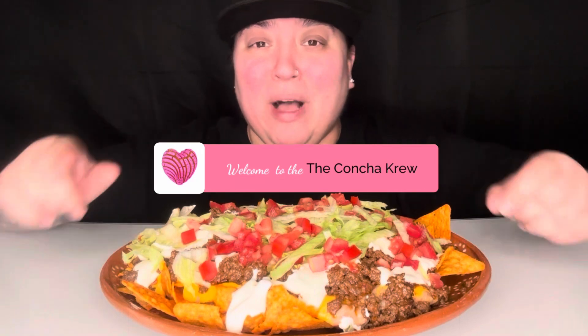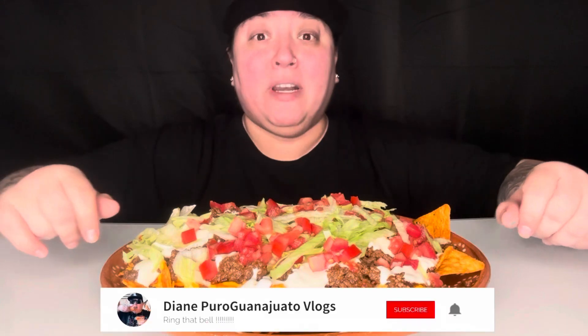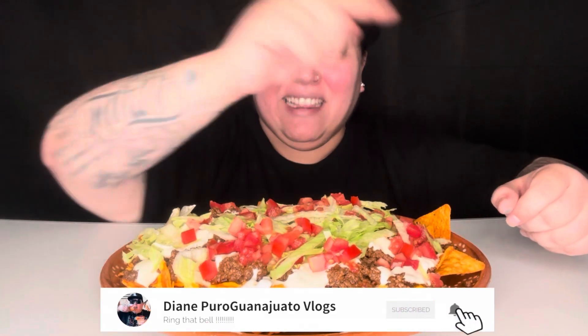Welcome back to my channel! Concha crew, it's your girl Diane — welcome, welcome to all the new subscribers, bienvenidos! Welcome to the concha crew, you already know it's all good vibes. Do me a favor, go to the right and hit that bell so you're notified every time I post and every time I go live. Also make sure you are following me on all of my social media — TikTok and Instagram at Diane Puro — and thank you for supporting me here on YouTube.